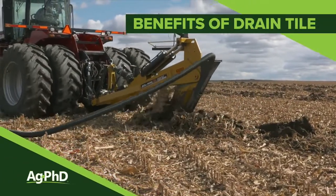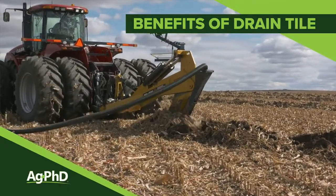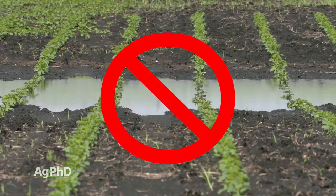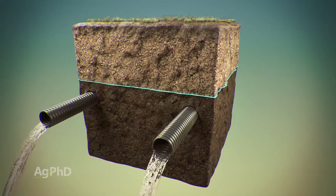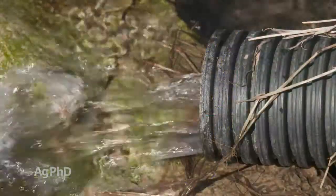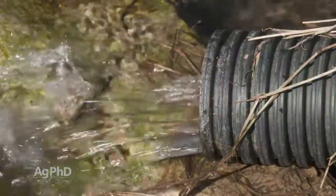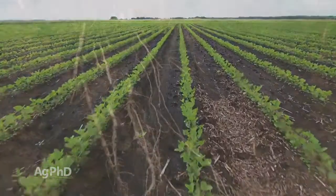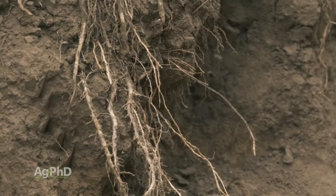With all the moisture most farms had in 2019, there is a tendency to think that if you just get rid of surface moisture, you're going to solve a lot of your problems. That is absolutely not true. With drain tile, what you can do is lower the water table in your field. Lowering the water table is the true solution for your farm. Even if you get rid of surface water, if your soil is still full of water, your roots can't grow down. Your soil life can't live because there's no oxygen there. You're going to have a poor soil if you don't have good drainage.